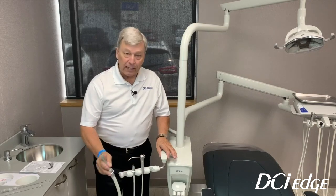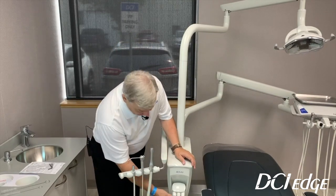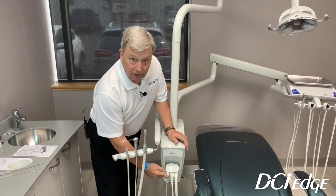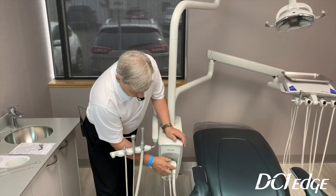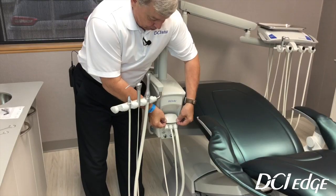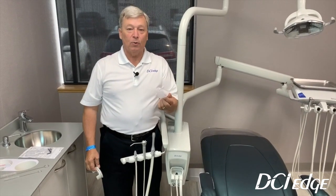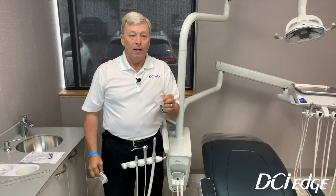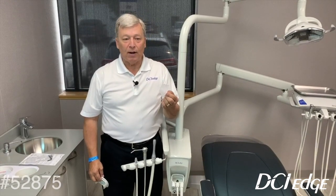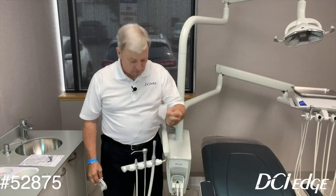With each of these, you can always add a second HVE valve just by ordering the part from your dealer, and it will plug directly into the collection canister. On the collection canister is where the vacuum trap is located. If you lift the lid up and pull the screen out, it can be tossed away and you can put a new one in. The part number for these disposable traps is 52875.